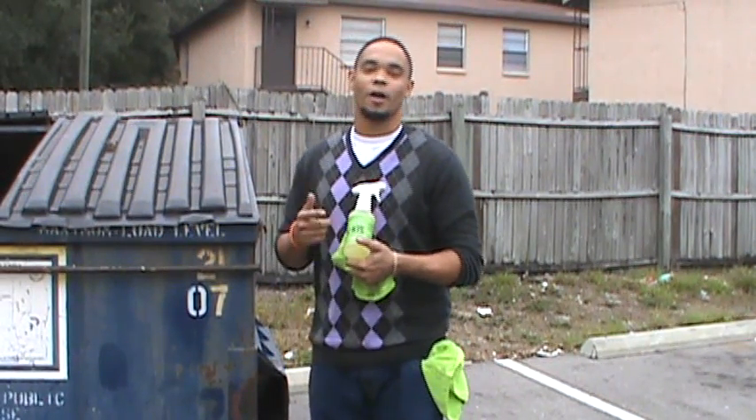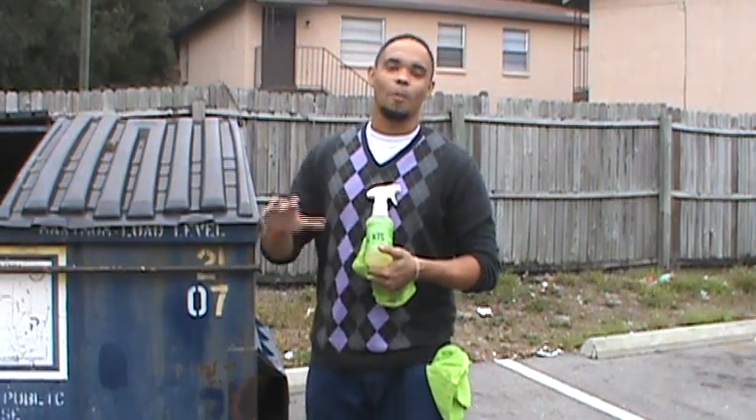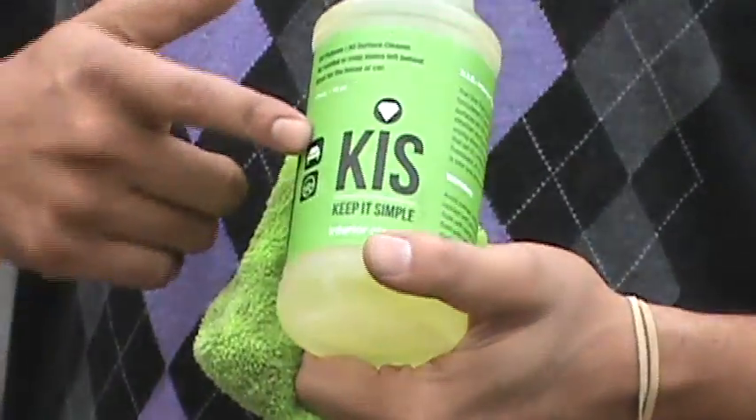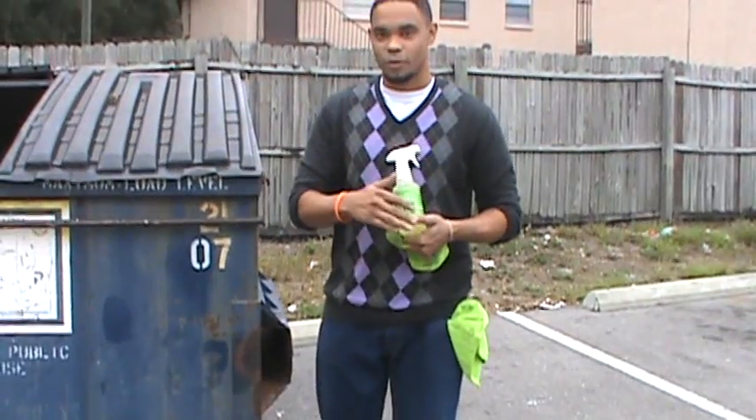Hey, it's Justin here with Keep It Simple. We're actually showing you the one that does it all. It's our all-purpose interior cleaner for the car and the house. It actually conditions leather, still takes out tough stains in carpet, and works on over 500 surfaces.